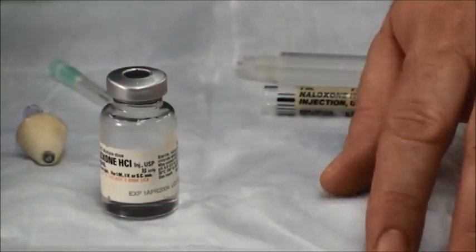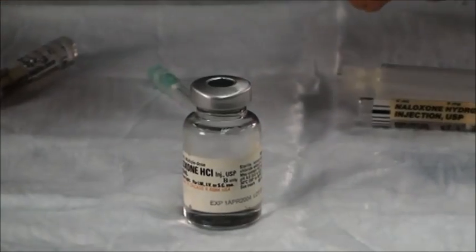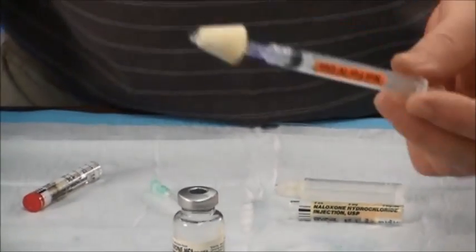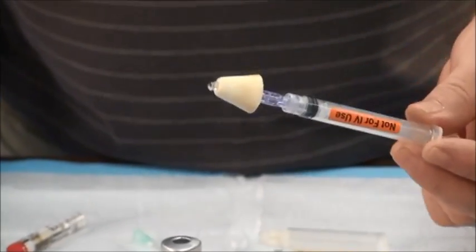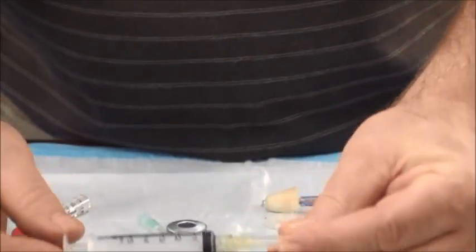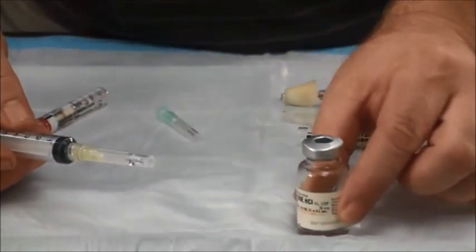Let's first start by doing the multi-use vial. Typically the nasal atomizer comes with a three milliliter syringe. If you wanted to draw up more, you'll just have to change out the syringe. Here's a five milliliter syringe with a multi-use vial.